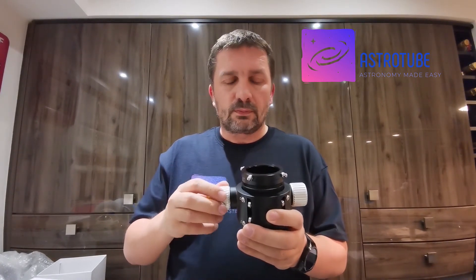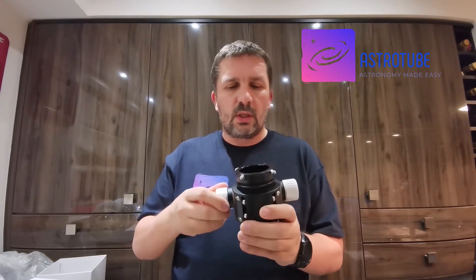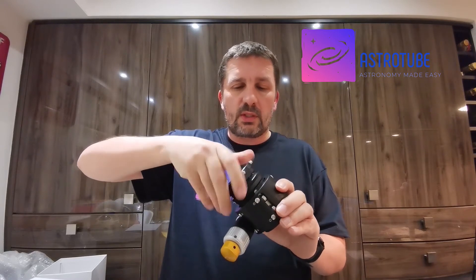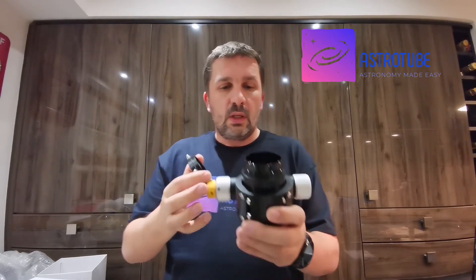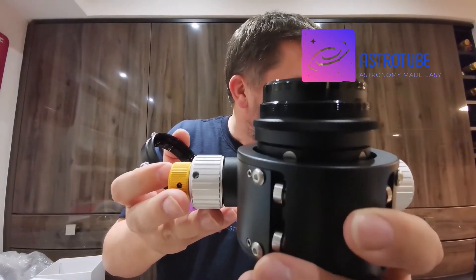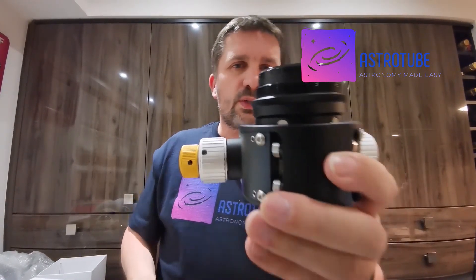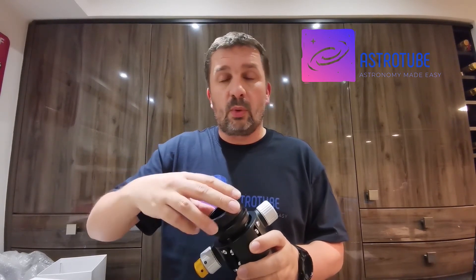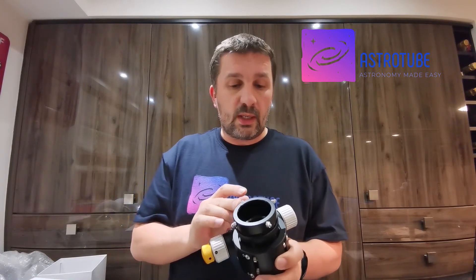The design has been built for coma correctors that have the standard 55–56mm back focus. Another nice touch: if I take the center locking adapter off you can see there are some threads there, and what that's for is to allow you to directly connect your coma corrector to this focuser. If you want an even more rigid connection, that can be achieved, and I will be testing that out in later videos.